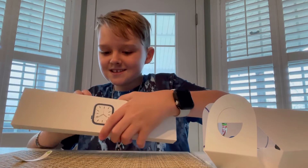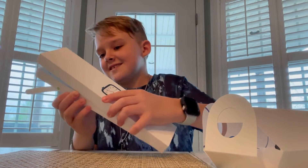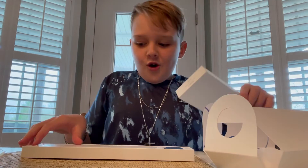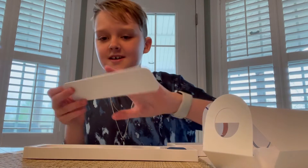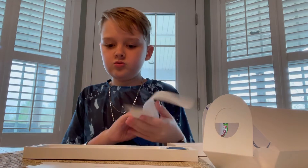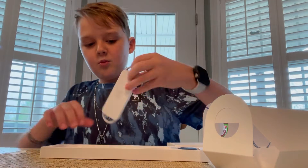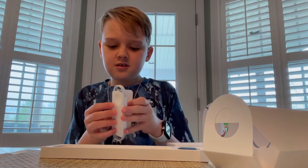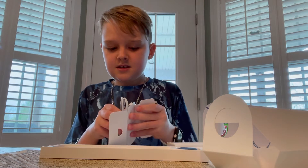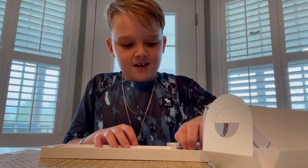Oh my gosh, there's so much to take in right now. We have the 'Designed by California' card, the manual, directions, all that. We have our Apple Watch charger — USB-C. It's also got gray around it which I like a lot more.